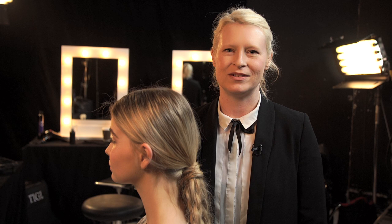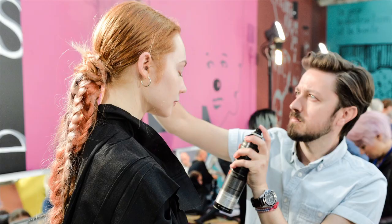Hi everyone, today we're going to show you some of our favorite spring summer braids. Braids are really hot this season and they're really easy to achieve and we'll show you how.